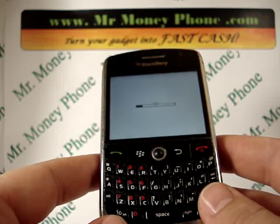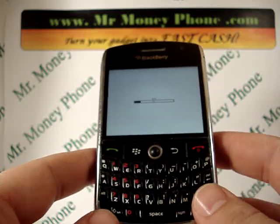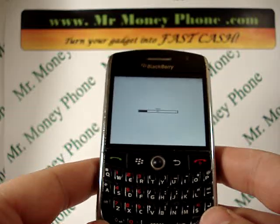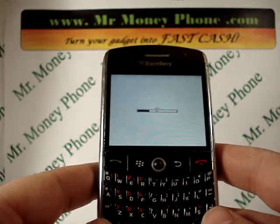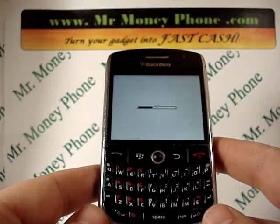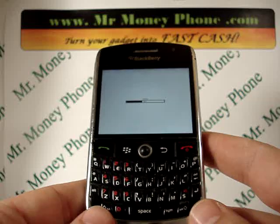That's the hard reset of the BlackBerry 8900. Please be sure to visit MrMoneyPhone.com to sell any of your used or broken iPods, iPhones, cell phones, and smartphones. We'll be more than glad to pay you top price for any of those gadgets. Thank you very much.